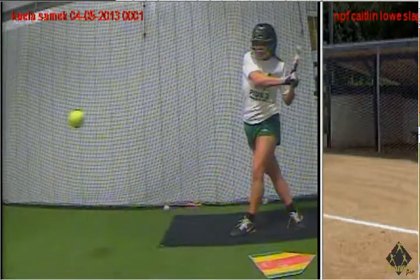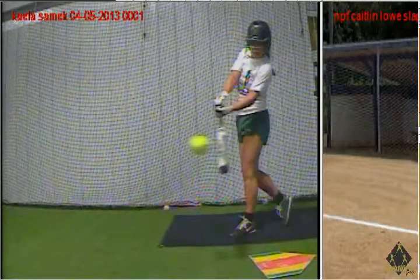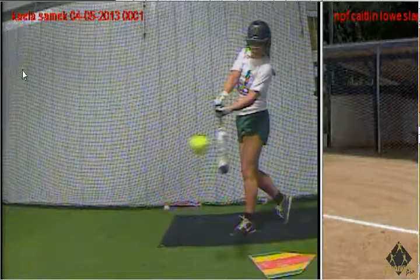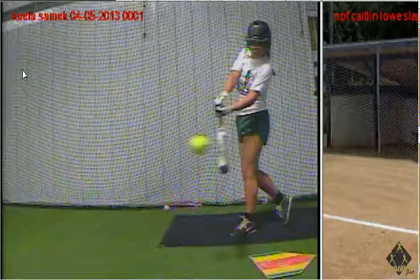We see Kayla here at crossover sort of waiting for contact and really she's in a pretty neutral position, straight up and down. And as a slapper, I'd like to make three things look like one thing: I'd like to be falling out of my base, I'd like to make contact, and have direction towards first.